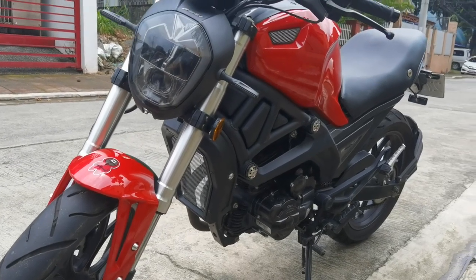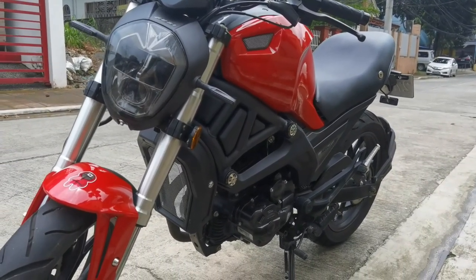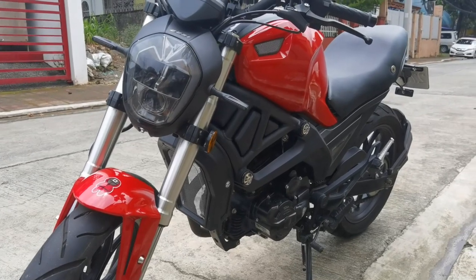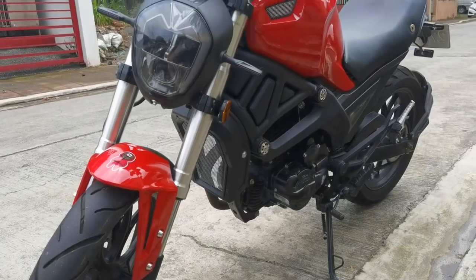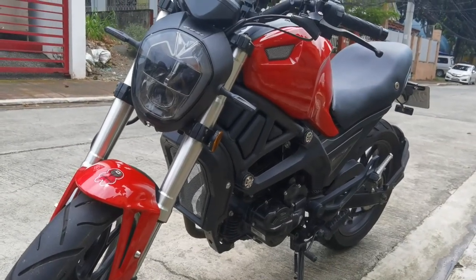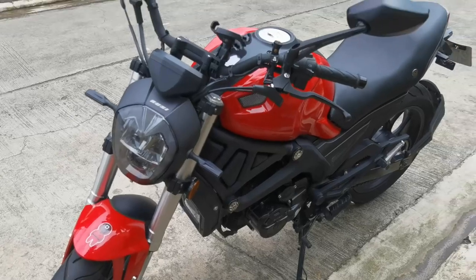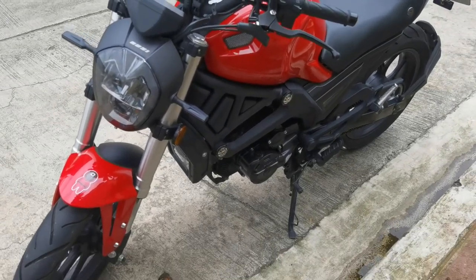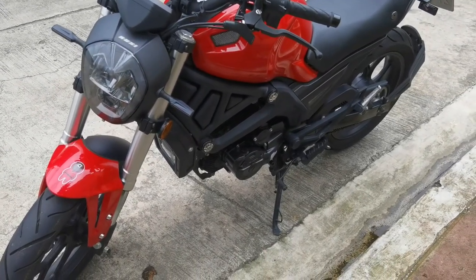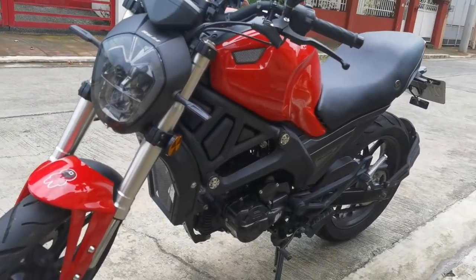Hindi ko naman iisa-isahin yung specs — marami online dyan, tignan niyo yung ibang video sa YouTube. At isa pa, hindi naman ako expert na sobrang daming alam sa motor. Ito lang yung view ng isang daily commuter na mahilig mag-ride. Papakita ko lang kung ano yung mga nagustuhan ko at tingin ko pwede pang i-improve ni Ruzi sa kanya, kay Mojo 200.